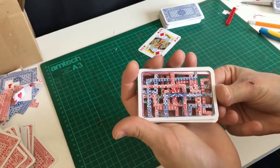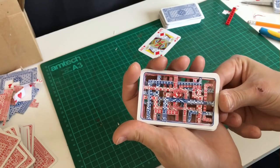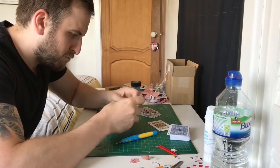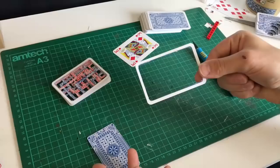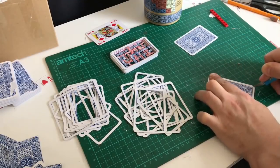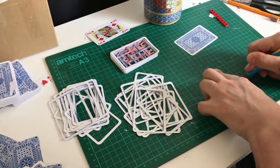I decided 15 different cut outs was enough to fill up the space and then moved on to cutting out the spacer cards for in between. I simply cut out the pattern section from the inside leaving the outside remaining. Altogether I cut out 30 spacer cards.